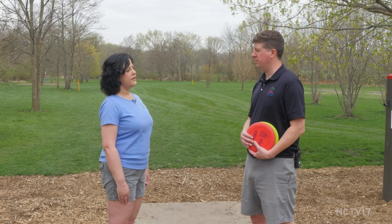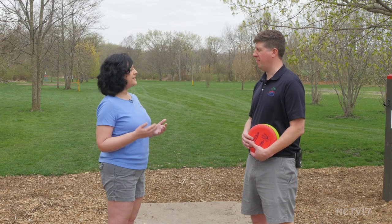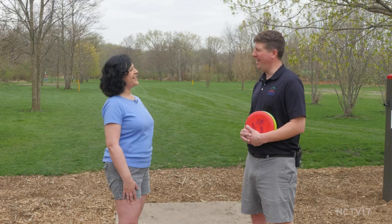It sounds like you can grow into the game too — start with the easier path and challenge yourself as you get better. Most definitely, that's a great part about this course and a lot of other courses in the area. We see every age and demographic out here. People just like to come out, enjoy the nature, and it's free to come out — from those just trying to get exercise to very competitive players. Yeah, actually my daughter is three years old and she comes out and plays — she's already into it.